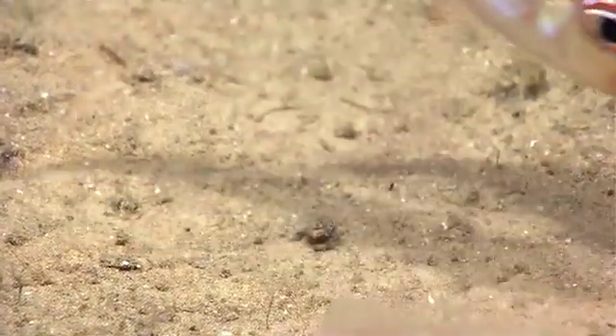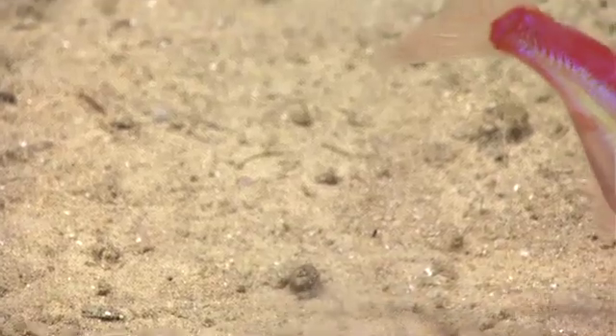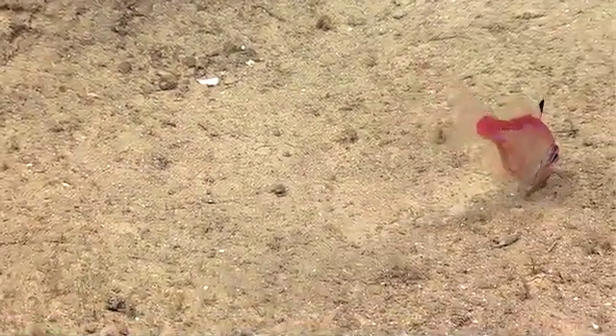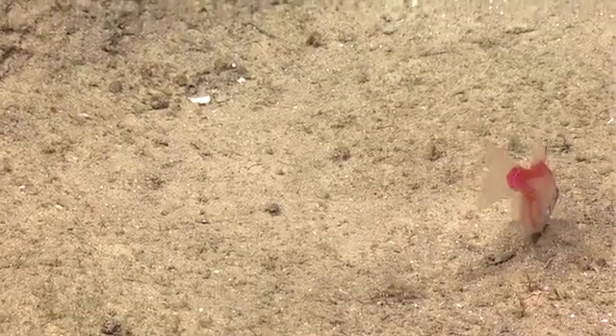Yeah, it could be looking for inverts in the bottom. It's kind of moving. Could be diving into the bottom to feed on inverts. I just wonder if our light is helping.